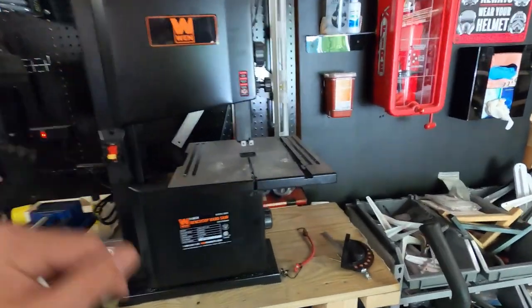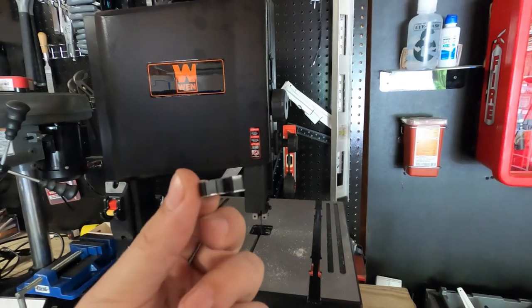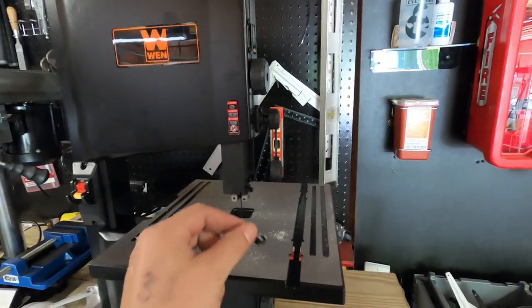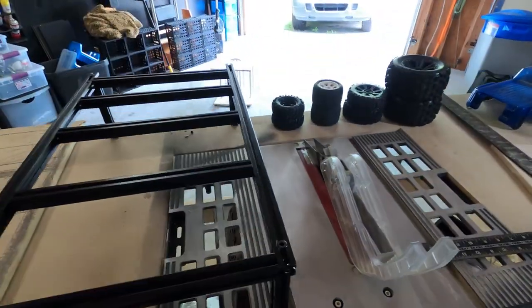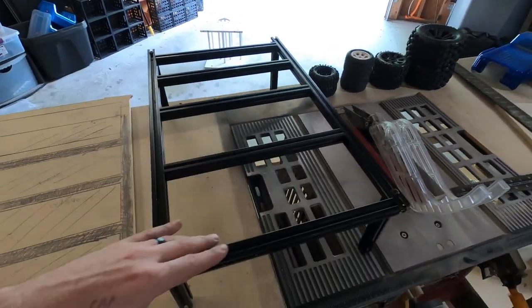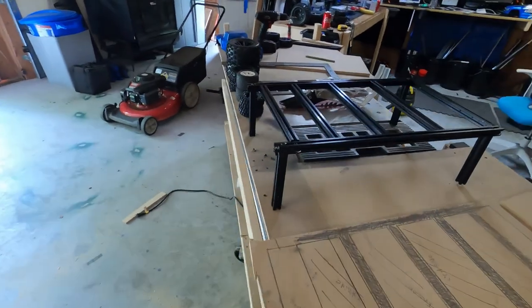About this brand new bandsaw that came in today — I used it and this thing cut through the aluminum like butter. It was gorgeous. It allowed me to make these legs, and I built this frame. I just got done washing it and I'm going to spray paint it black.